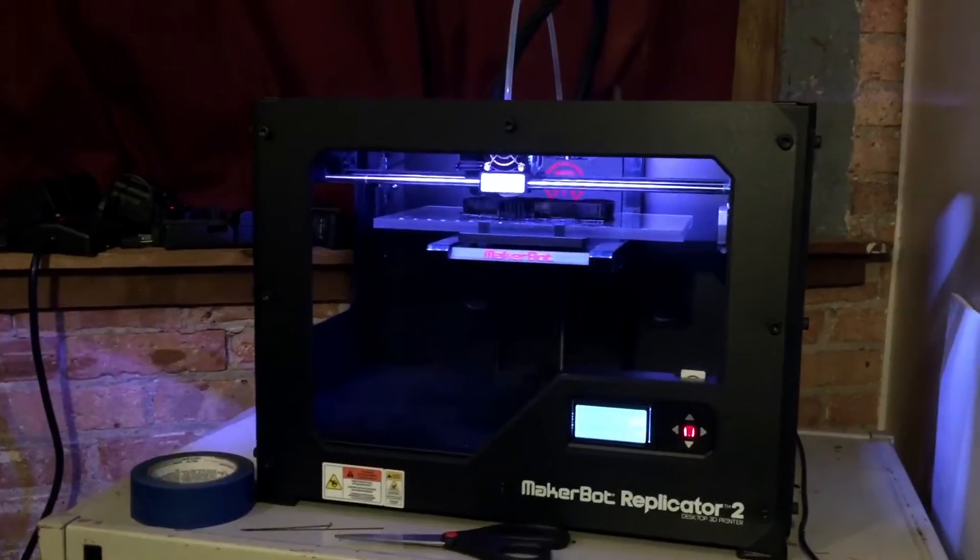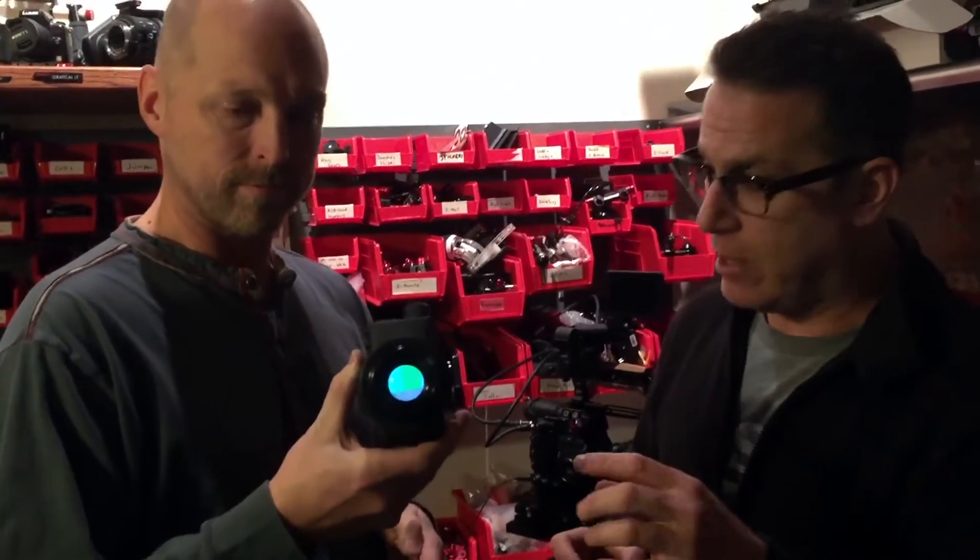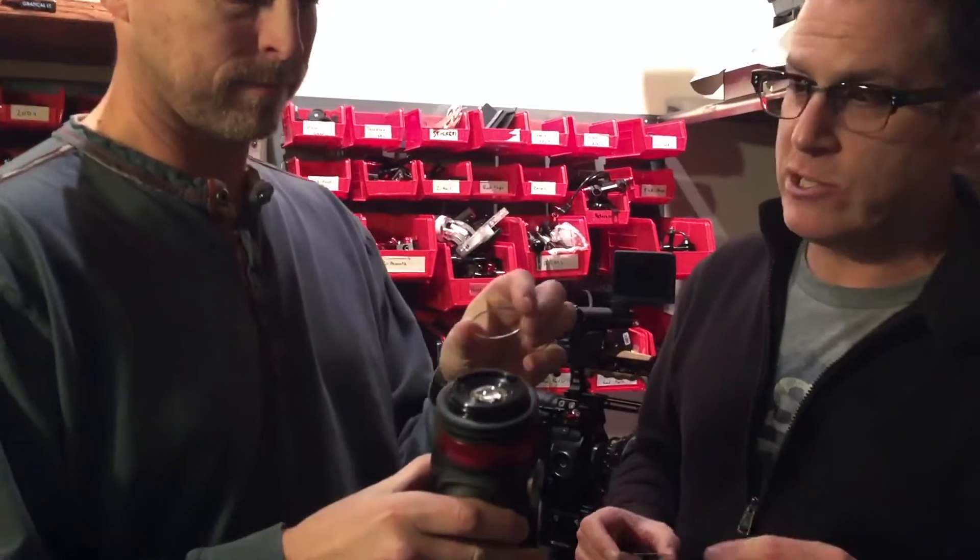So we've devised a three-part system for the new Gradical. When you get the Gradical, it comes with level one fog protection already on there.